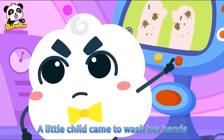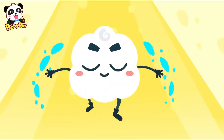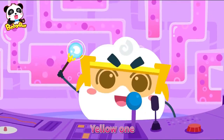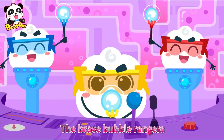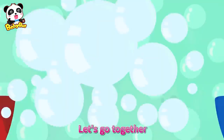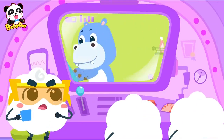A little child came to wash her hands. Brave Bubble Rangers, let's go together! Yellow one, red one, and blue one — here we go, the Brave Bubble Rangers! Someone's washing her hands, let's go! Bubble card, ready! Brave Bubble Rangers, let's go together. Rub your hands with bath soap. This is our mission — they're doing great!